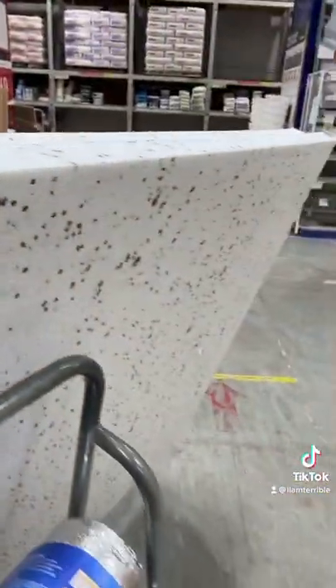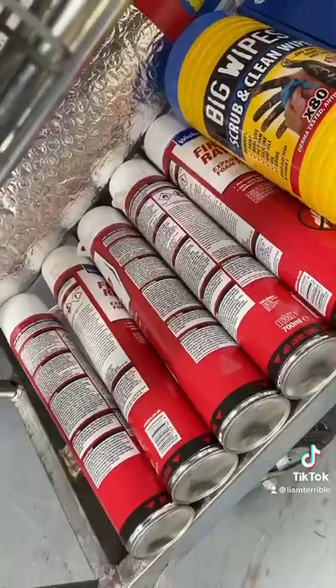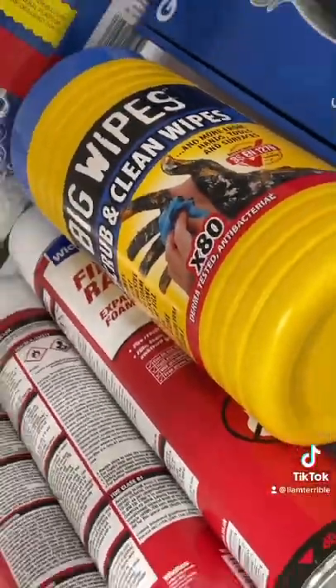Here I am in Wickes. I'll show you what I've bought. I'm using polystyrene insulation — it's a bit cheaper than the Kingspan stuff, about half the price. I've got this tinfoil bubble wrap, which is the vapor barrier, expanding foam for gap filling, wipes to clean the expanding foam off my hands, and a gun for the expanding foam.